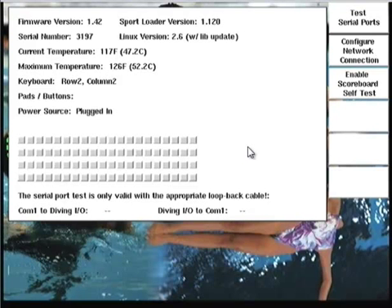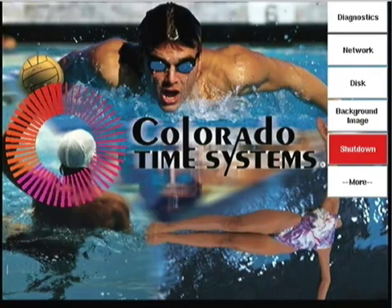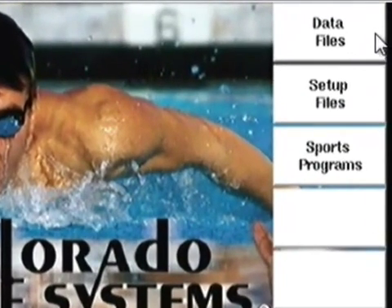So that's a useful tool — the Diagnostics page. Now we're going to step over and look at the disk functions within Sport Loader. I'll hit the Quit button, go back down to More, and head over to the Disk option. The first thing you see is three buttons: Data Files, Setup Files, and Sports Programs. The first one we're going to go into is Data Files.